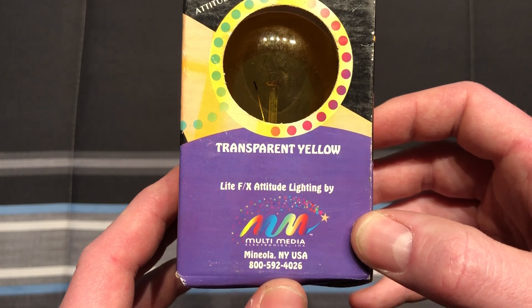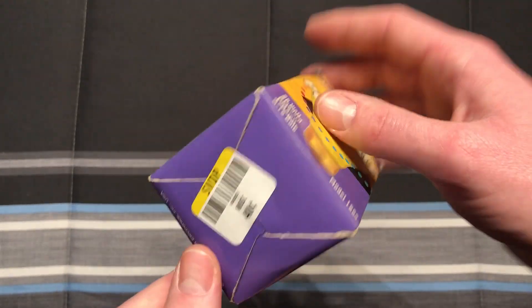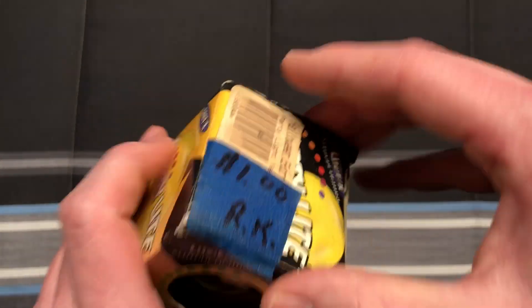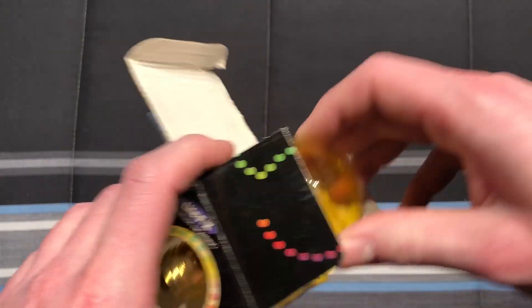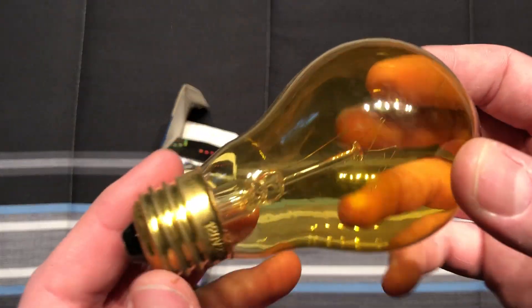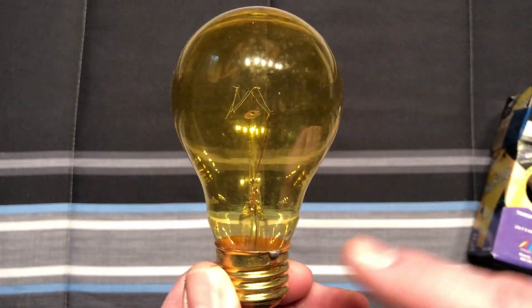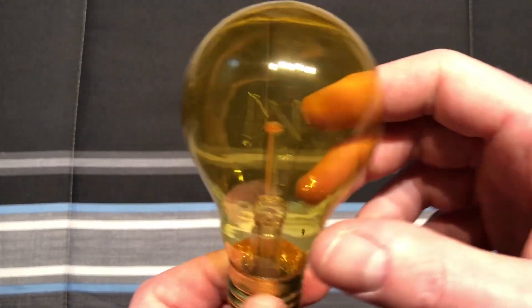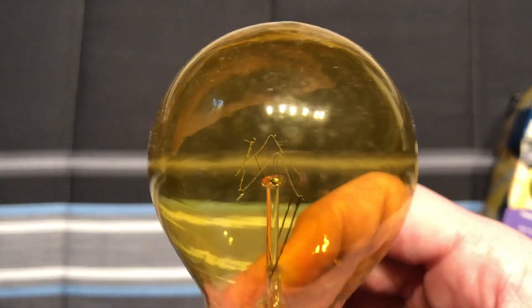Transparent yellow. Pretty interesting package. A lot of colors going on, so it definitely catches your eye in the store. I'll open it up — kind of a cheap package, and a cheap coloring on the bulb as well. You can see down towards the bottom here, it's not as yellow as the top. But this is what really caught my eye — this really cool filament structure here.